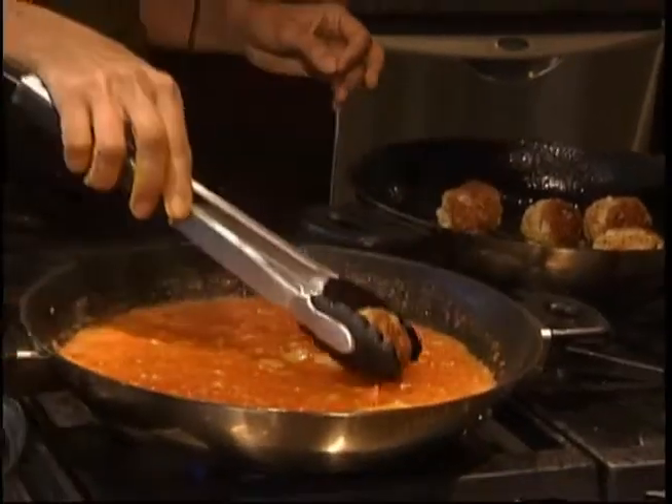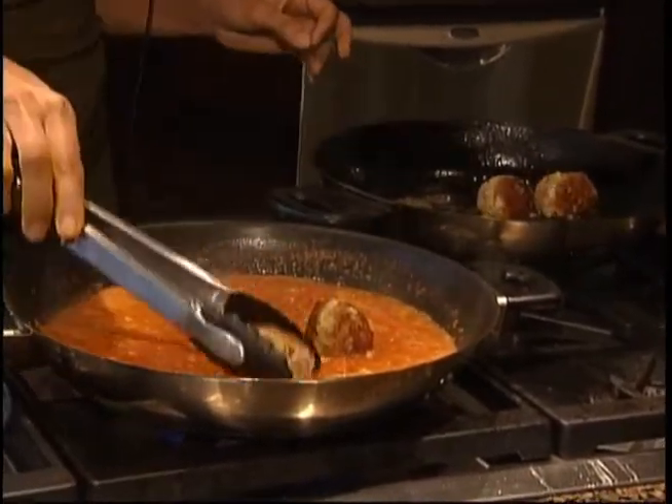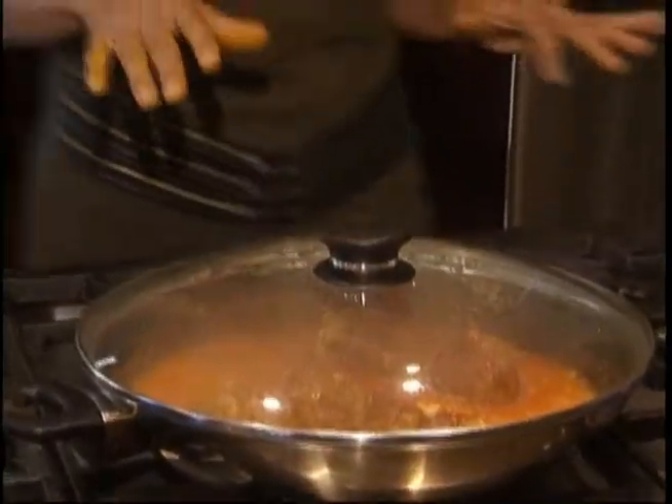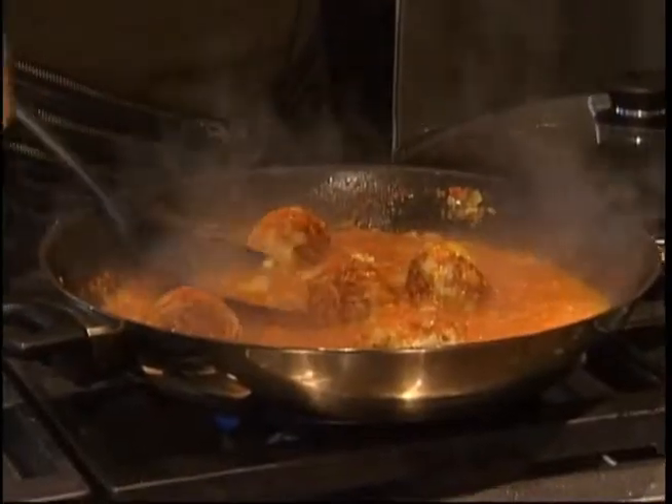What we're going to do is actually just put our meatballs into our curry sauce and let them finish cooking in here. We just covered them up — give that about a good 10 minutes. You want to be sure that you keep turning them and kind of basting them in the curry.